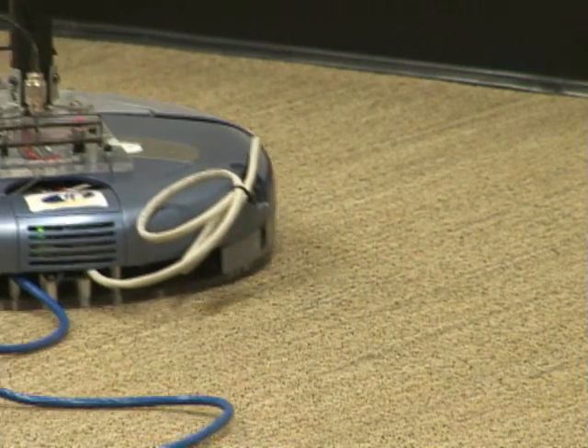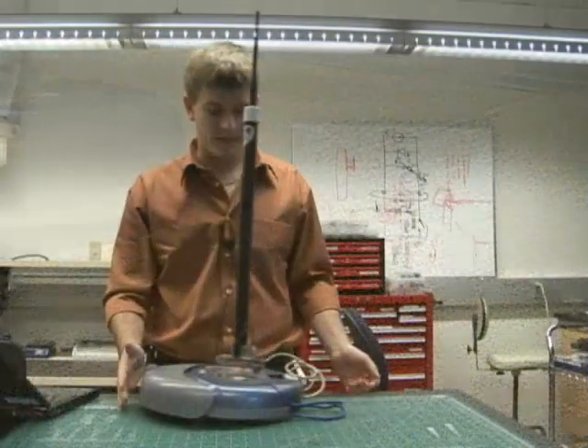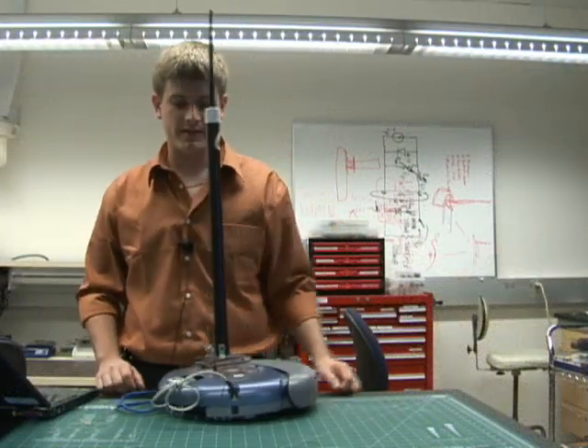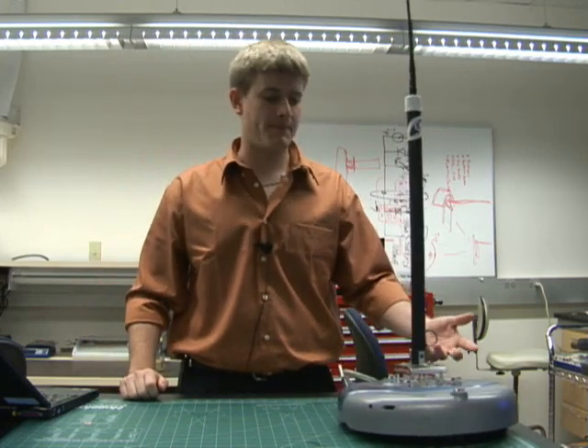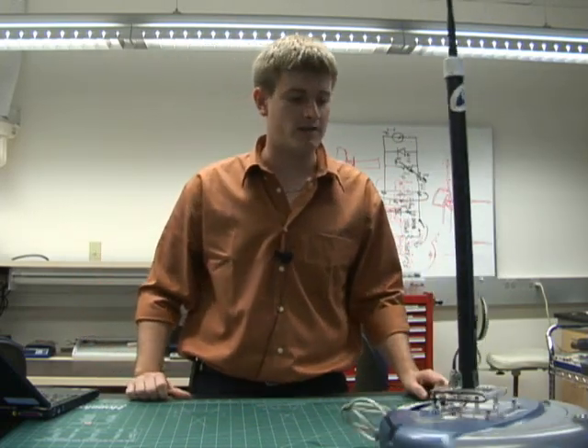It's also taking measurements from the wheels, received from the Roomba via this cable over the serial tether, and it is making a map that is stored onto a compact flash card.